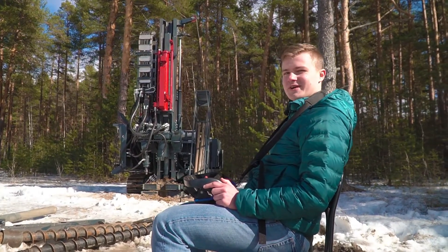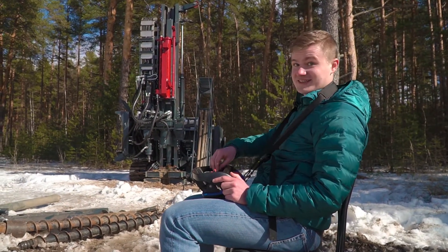Working on a drilling rig is so easy, I can't even do it sitting down.